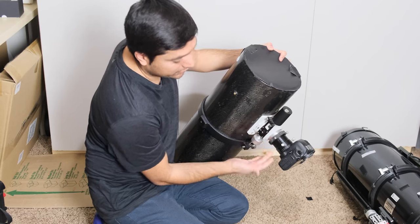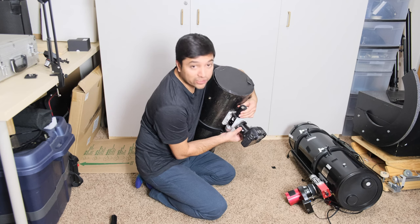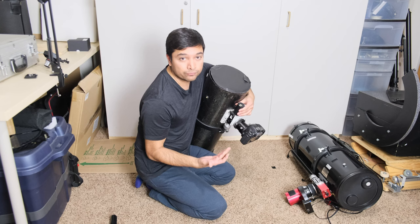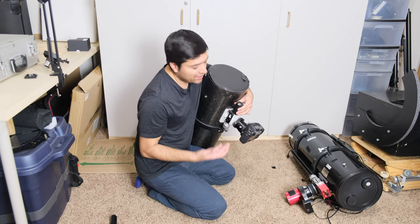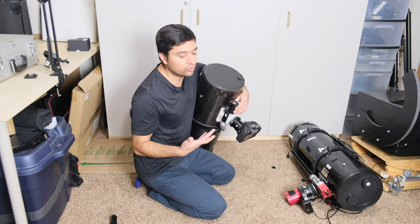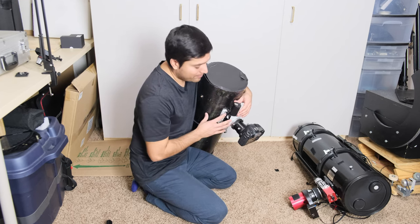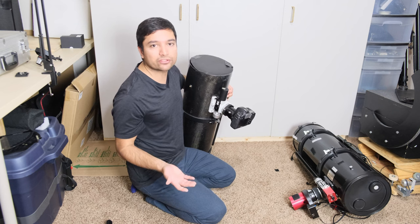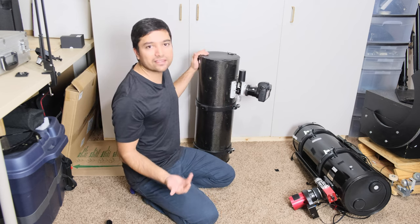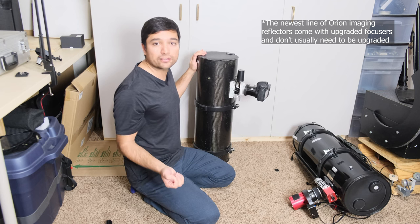That should improve the tension on the draw tube. Now it has no problem moving this heavy camera, and if I hold this and try to move the camera in and out it's staying in one place — the draw tube is not slipping at all. So that should allow you to get more accurate focus. Now if that doesn't resolve your problem and you find your camera setup is still too heavy for the default focuser, the next option is to upgrade your focuser.